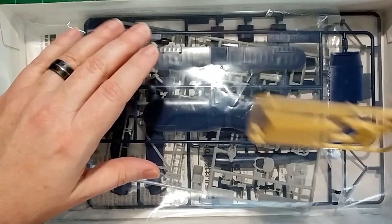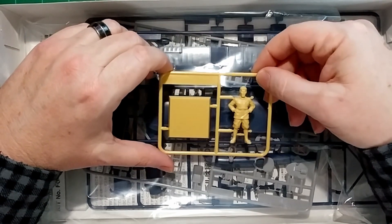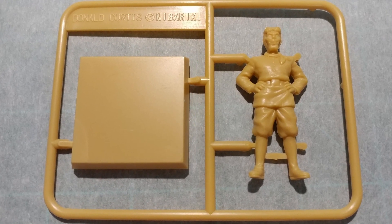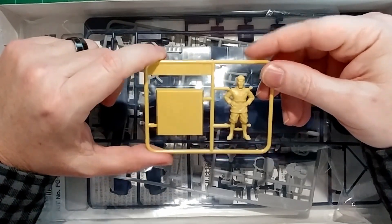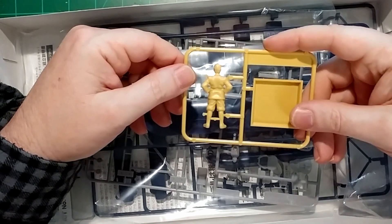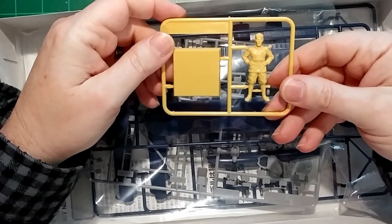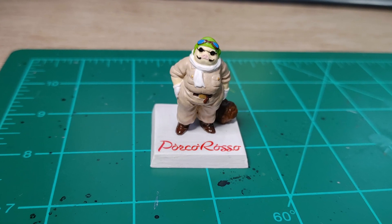Let's take a look at the molds. So this is Curtis — Donald Curtis, the American from the anime. He was trying to make a name for himself, and he looks to be molded pretty accurately. No flash. They gave you a little pedestal to put them on — that's cool. Just a little bit of scraping, a little bit of sanding, no big deal. It will be fun to paint. I painted the Porco Rosso from the other plane and it was fun to do.